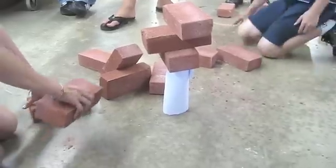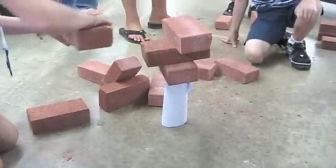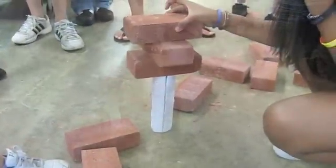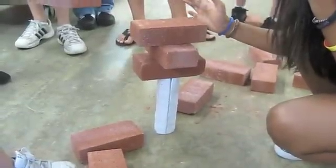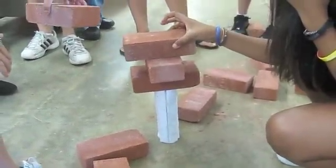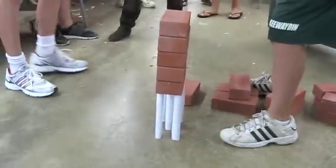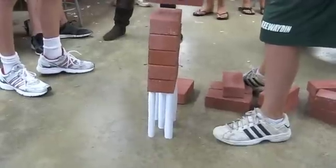We provided too much weight on one side and not enough weight on the other to keep it balanced. The issue with our structure was balance. We could have used the paper that we put on top as a paper cylinder.